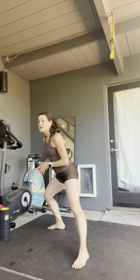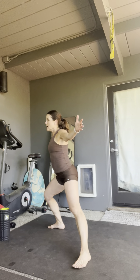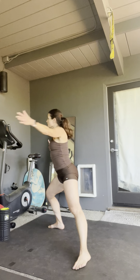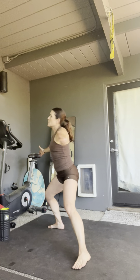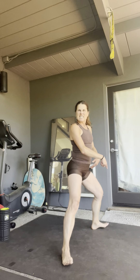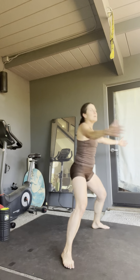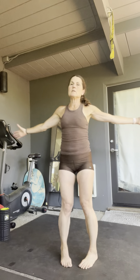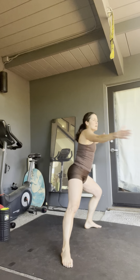Now we're going to do a transverse lunge with the open and close. If you're standing at 12 o'clock, rotate your right foot to about four o'clock. Arms go wide and reach your left arm to meet your right — so open, close, open, step back together, close. Left foot now goes to about seven o'clock — open, close, back, switch. Keep going — we're going to do about eight of these, four more.